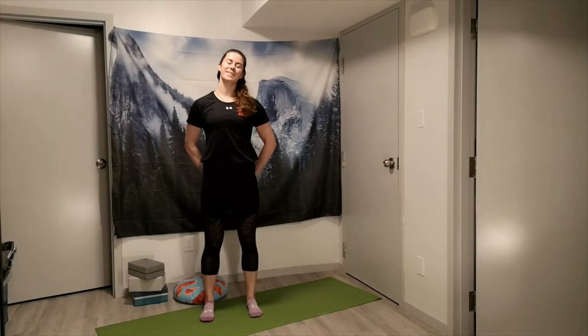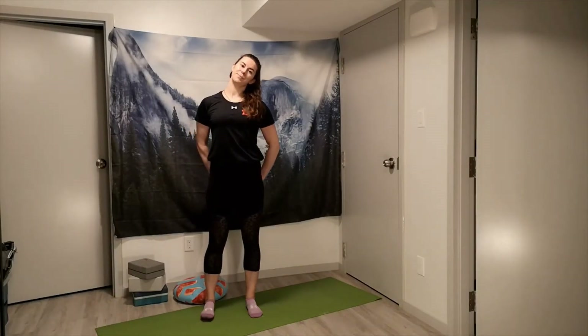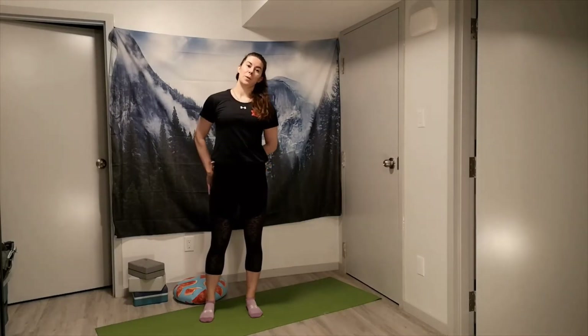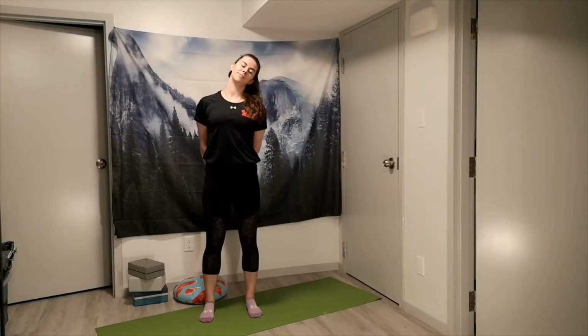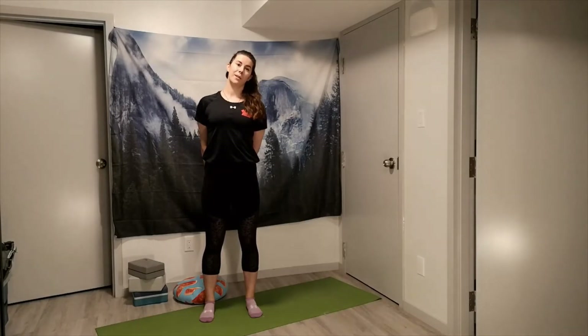Go ahead and switch sides — come back up through the center and same thing here, just an easy lean over towards the shoulder. If you're needing just a little bit more openness, this time we're grabbing for the right hand to pull it away from the ear. All the time thinking about keeping that chest kind of open and proud, drawing the shoulder blades back and together.